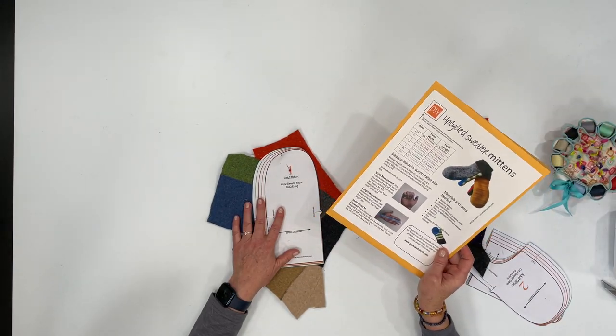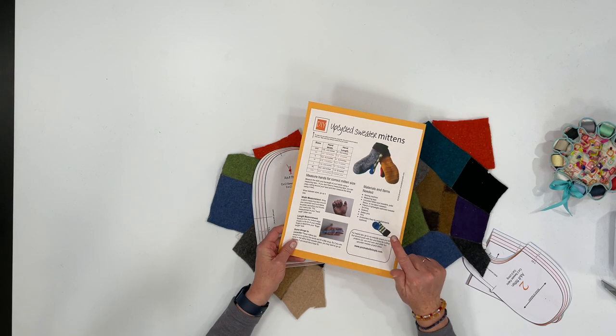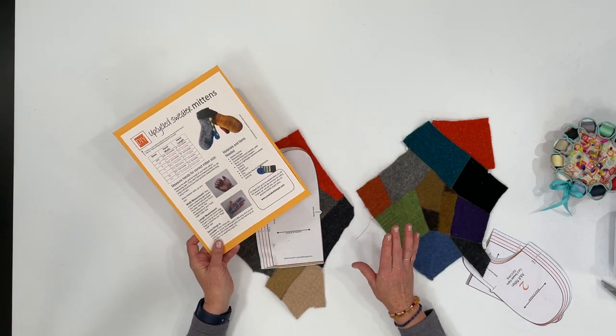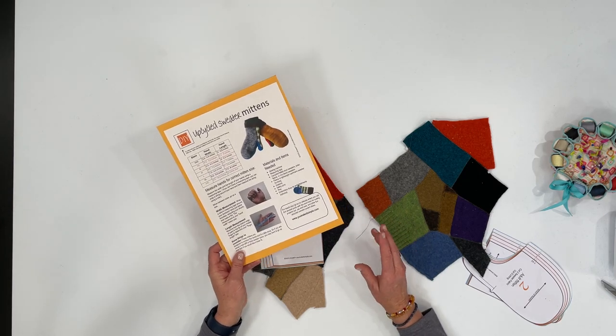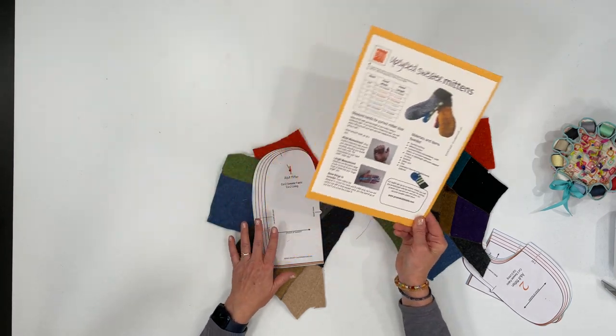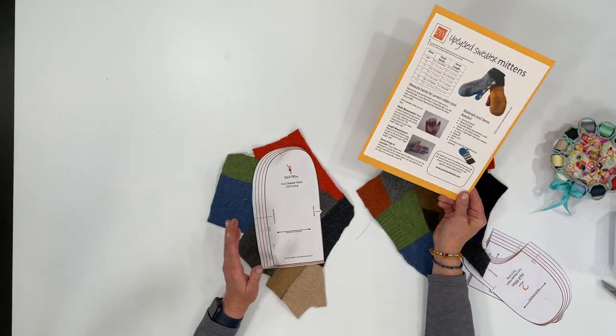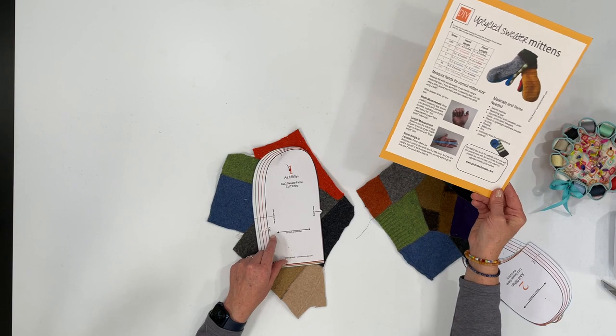If you haven't seen my tutorial on how to make these upcycled sweater mittens, you'll have to check it out. It really is a simple project and they are so fun to make — they make great gifts. Winter's coming, so this is a really fun project to use your upcycled sweaters.